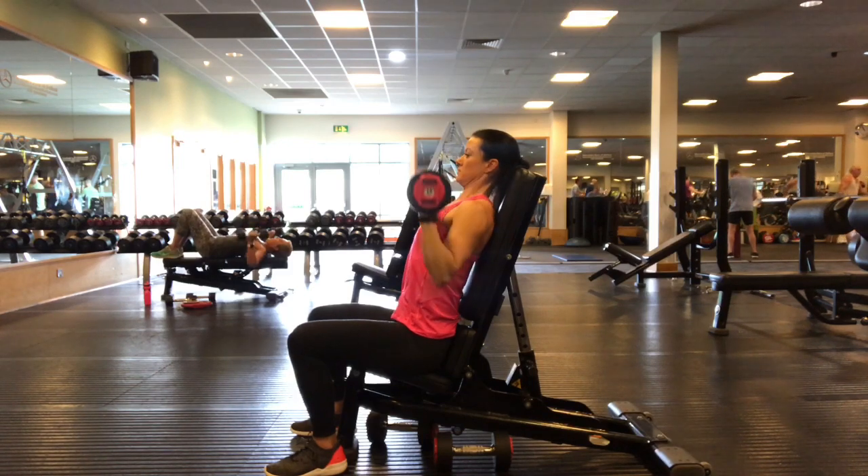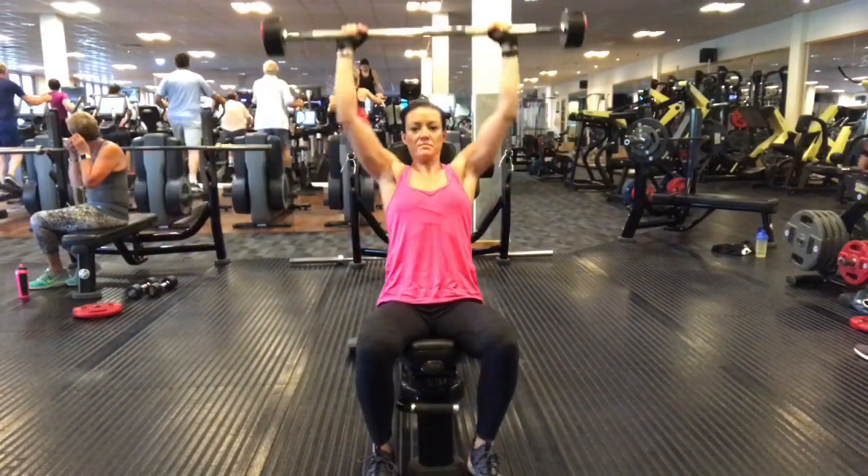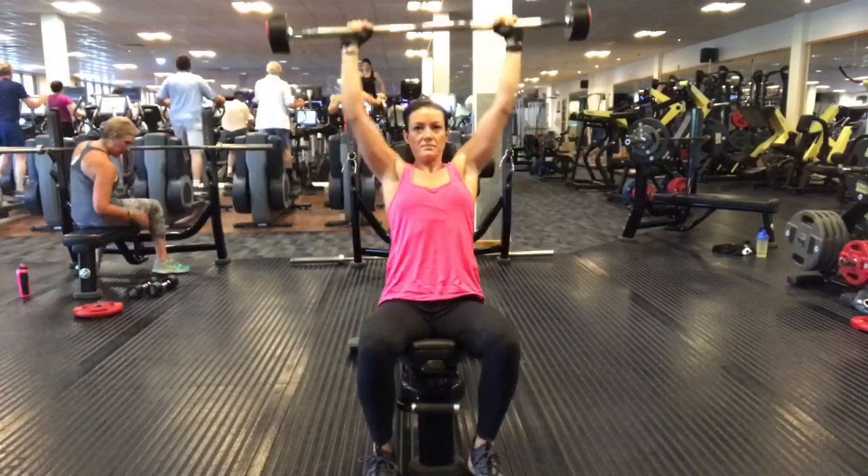Inhale, push up, exhale, reverse. Make sure you keep your tummy tight and your back nice and straight the whole way through the exercise — you don't want to be arching your back.